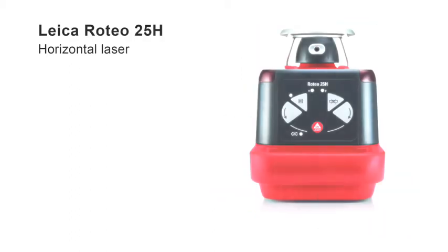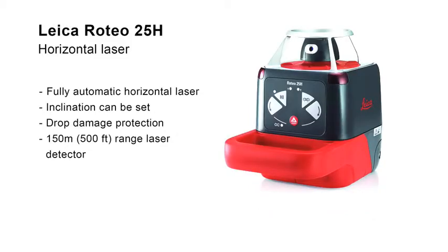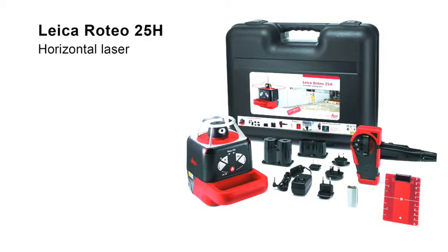The Leica Roteo 25H offers fully automatic horizontal self-leveling and even the possibility of inclining the leveling plane on the instrument. A strong aluminum cage protects the laser head from damage. The detector supplied in the set efficiently locates the laser beam over long distances. An appealing package for exterior works.